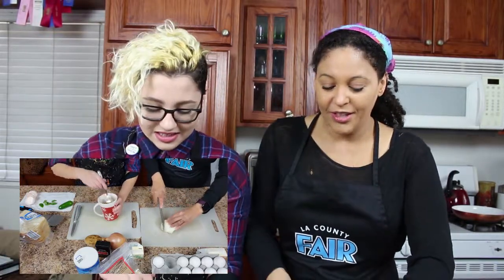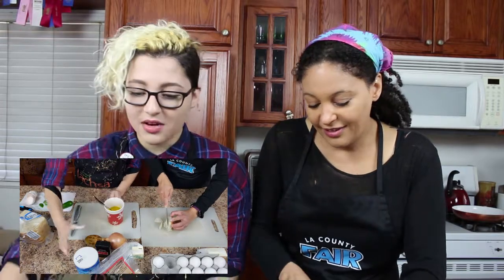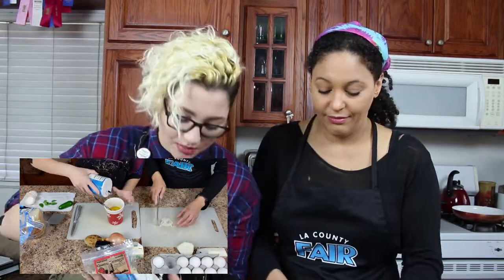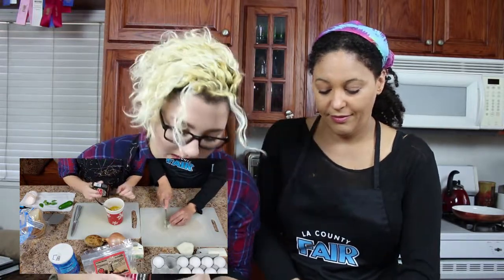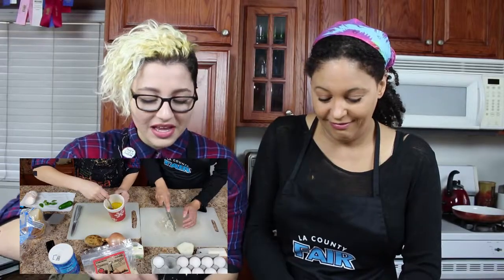I'm going to chop some onions — I'm just using my fork in a mug, just whipping the eggs. I'm going to add a little bit of salt into the egg as I whip it, just sprinkle the desired amount. And then also some black pepper, just because I like black pepper. A lot. And you just whip that up — it makes it light and fluffy.